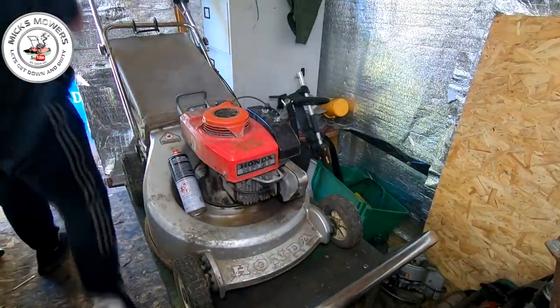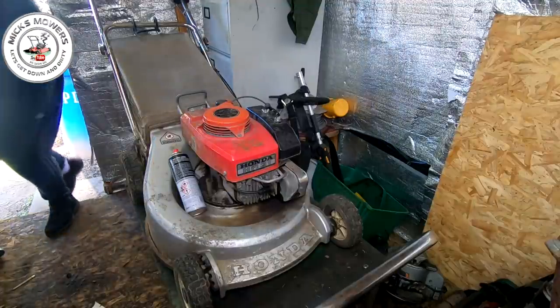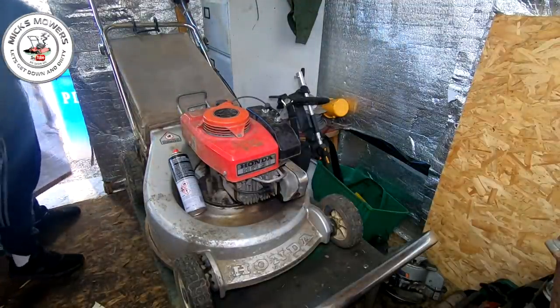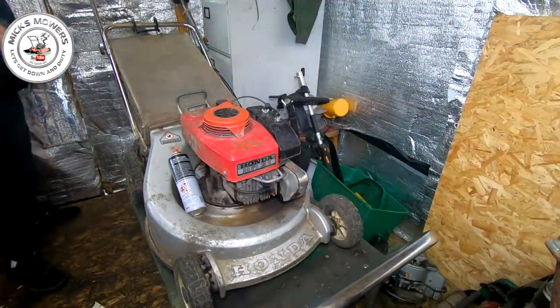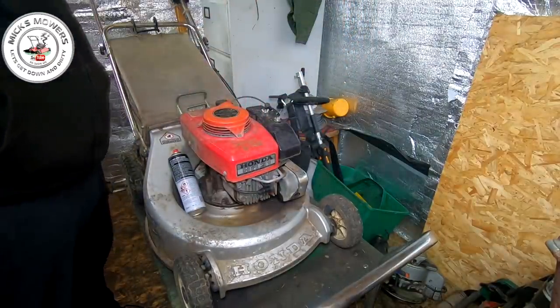Right, here it is — let me shut the barn door up a touch because of the sunlight coming through. Here it is, little HR21, I think it is off the top of my head. HR21 and it's got a no-spark issue.